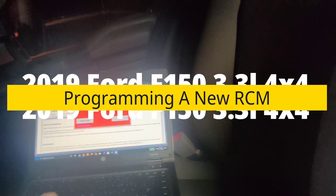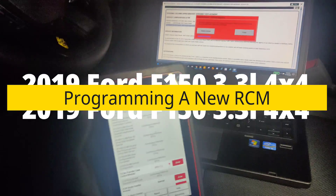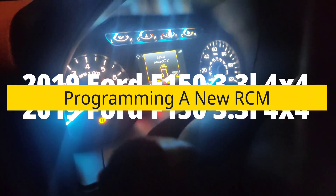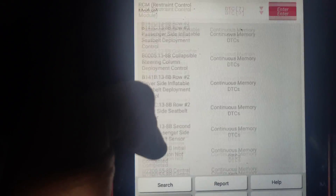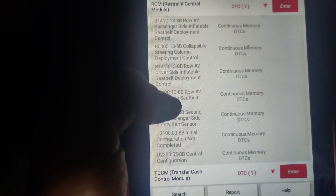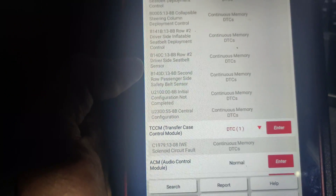Okay guys, so I got called out to this 2019 Ford F-150. They had to replace the airbag module and we got 424 miles. They want me to program the airbag module. If you look in here when we go under airbag — restraint control module — it says 'not configured,' so we're going to go through programming that.